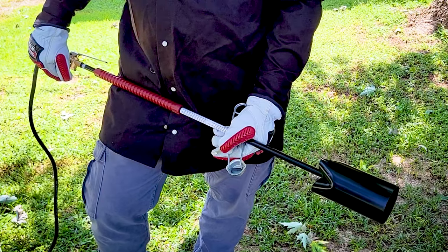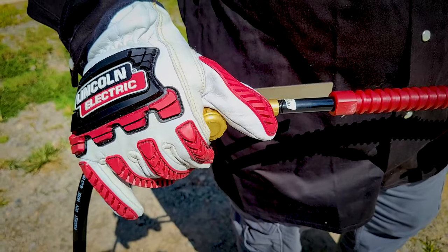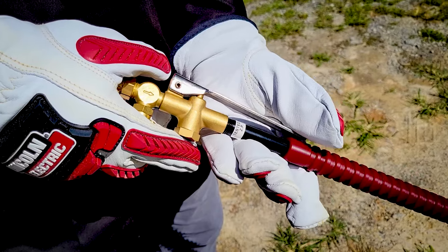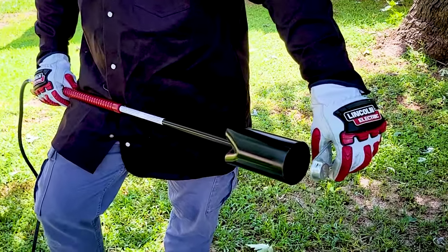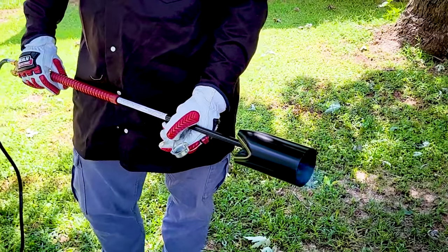Point torch away from persons and or any flammable materials. Open torch adjusting valve about one-eighth of a turn, or until a small amount of gas is heard escaping when the safety lever valve is depressed. Ignite torch by using the igniter supplied with the torch. Do not use matches or cigarette lighter.